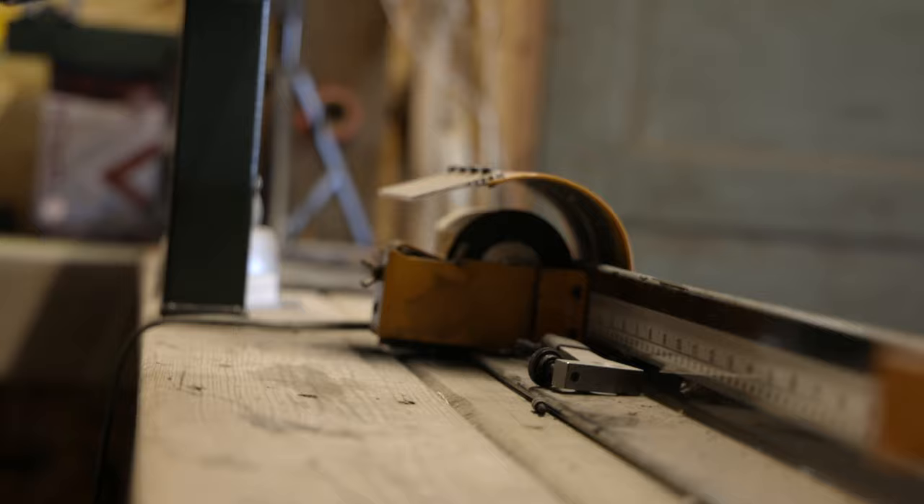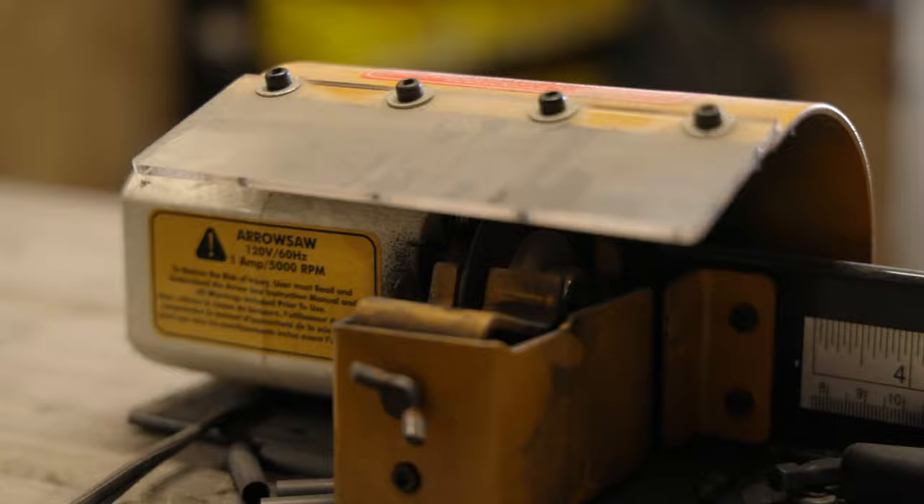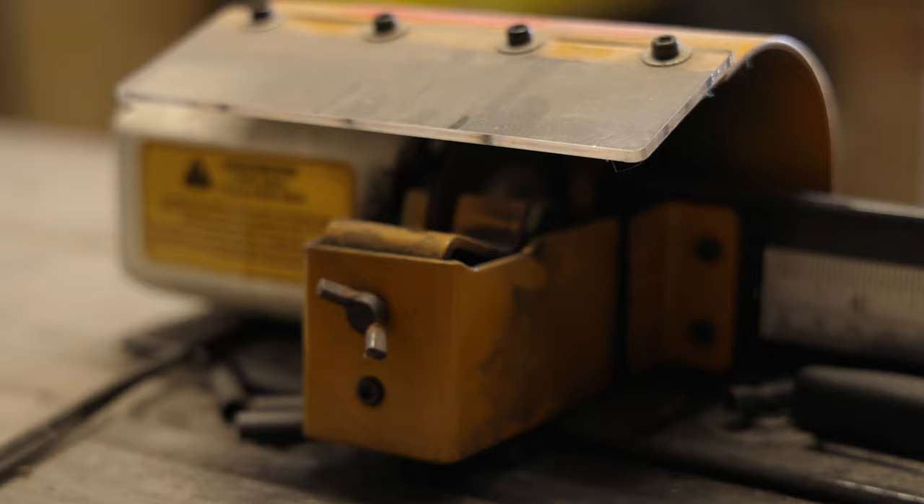The third item I use the most would probably be the arrow saw, which is just a simple Weston arrow saw. I may only be cutting about four to seven dozen arrows a year, so this model works well for me. It's not high-powered, no diamond bit, all that type of jazz — and it works good.